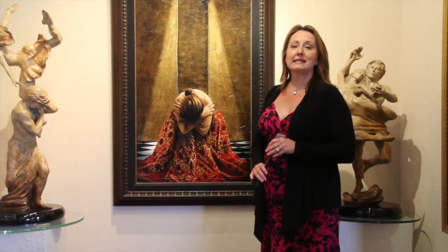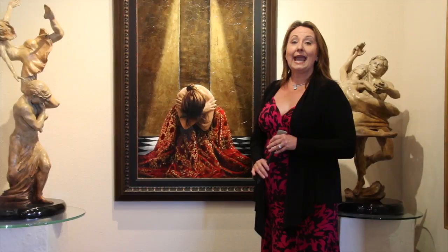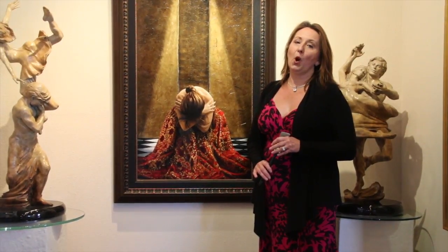Hi, this is Linda Cordaire at Quent Cordaire Fine Art in Napa, California at www.cordaire.com. We're a fine art gallery that specializes in paintings and sculptures by award-winning artists from all over the world. Today I'd like to share with you how to care for an original oil painting that you've purchased, or maybe even a fine art print that's hanging in your home.